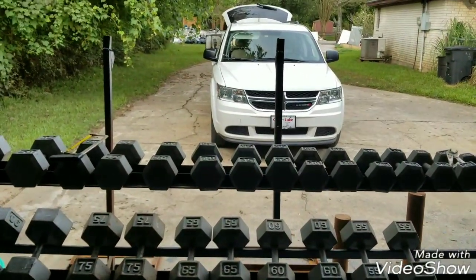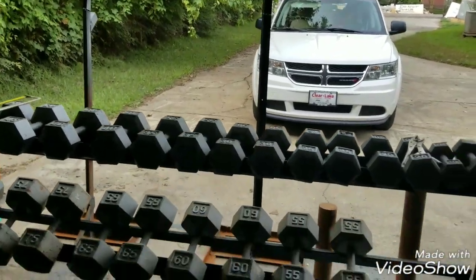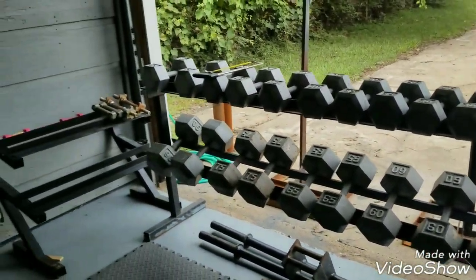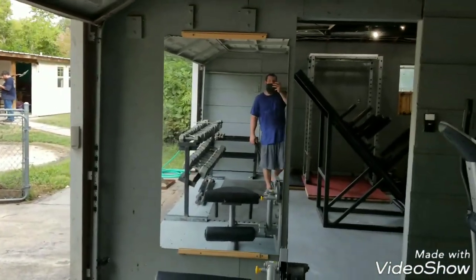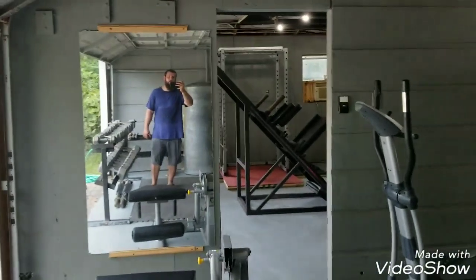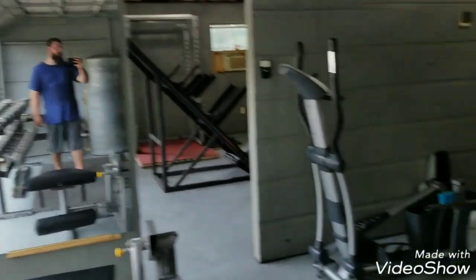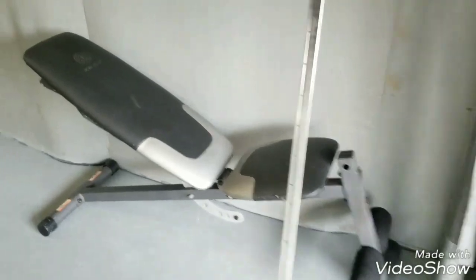Those are my outside stands for doing like overhead carries or whatever else I feel like doing outside. I got all my dumbbells, empty dumbbell rack — I'll fill up. Now here's mirror number one, got that sucker hung up. And then that way when you're doing dumbbell work, if you want to watch yourself, you can. Elliptical, back extension, got the incline decline.